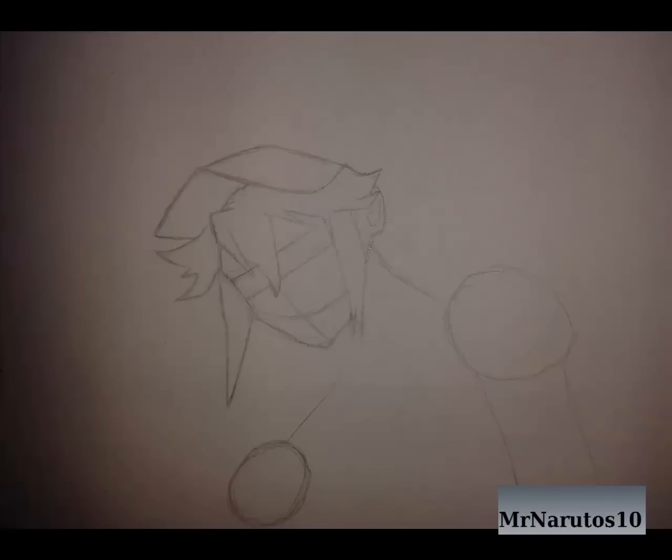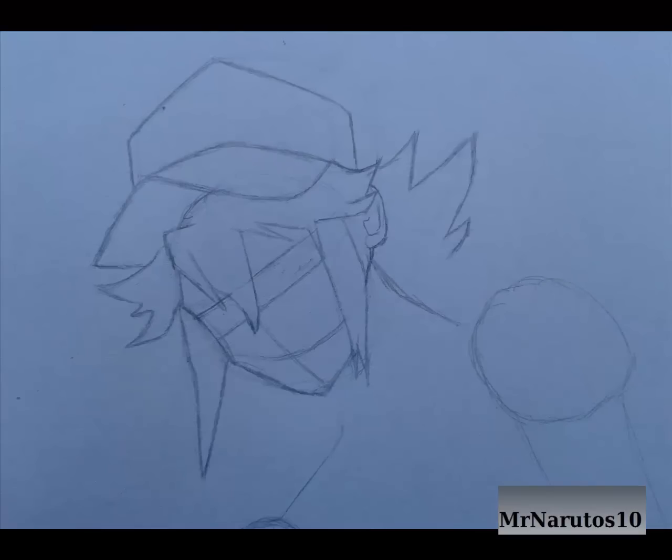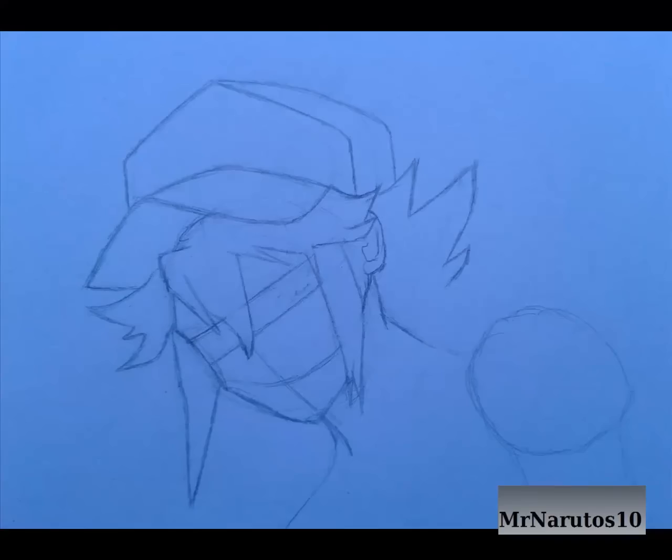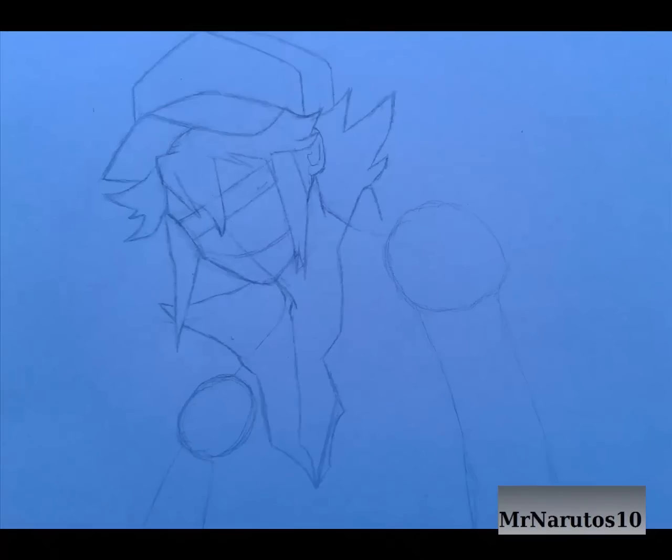I'll show you how to draw N's face. Watch the hair. I'll draw parts of his clothes.